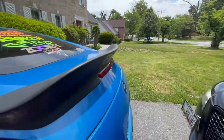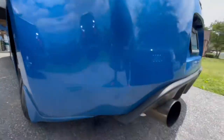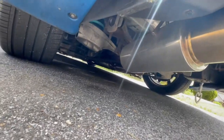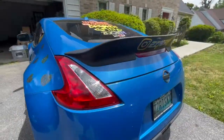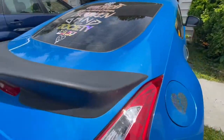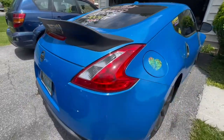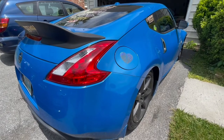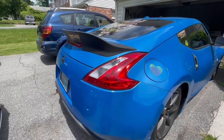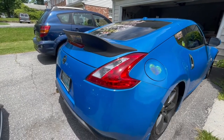Down here you can see the clean ISR exhaust. I have a full ISR exhaust setup — mid-pipe, non-resonated resonated test pipes, mid-pipe, and the cat-back. I also cut out the resonator. Let's hear that ISR exhaust.